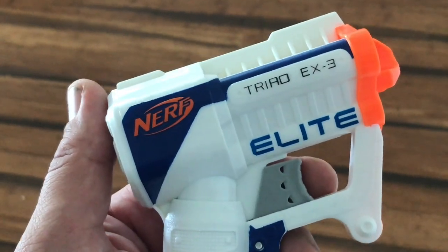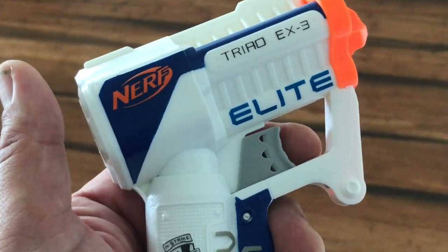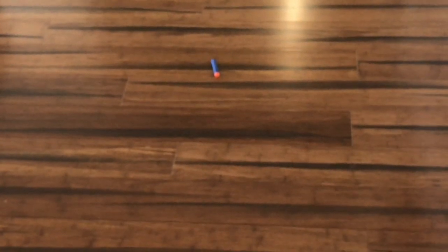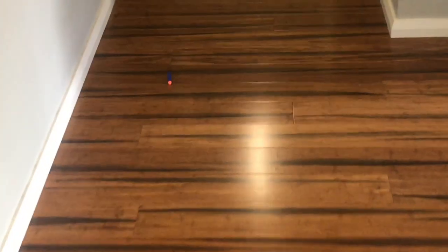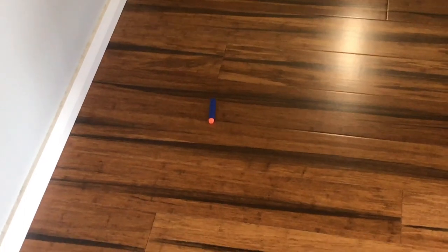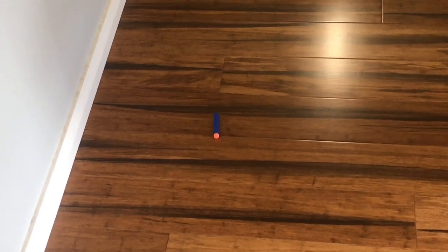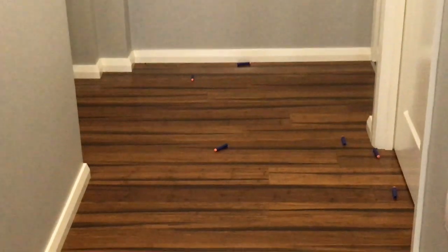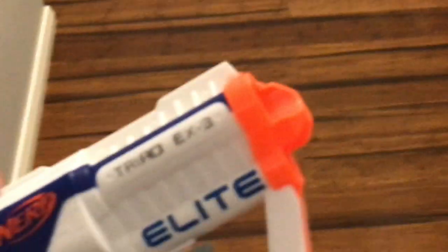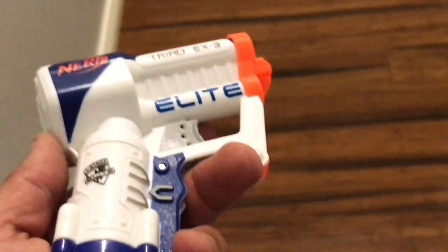It probably performs worse than the standard Jolt that has no performance claims on the box. One of our darts ended up right here — it went about two meters and landed on the ground. Another one went probably about five or six meters and landed on the ground, and that tended to be the last dart fired. The first one goes the distance to the back, the second one goes the distance, but the third one just seems to not fire properly. I don't know if that's the fault of this particular blaster or if they all do that — I might have to check other reviews.